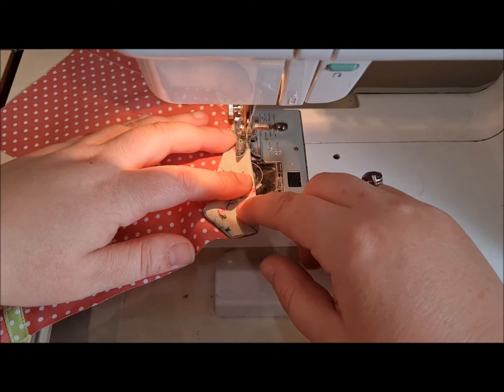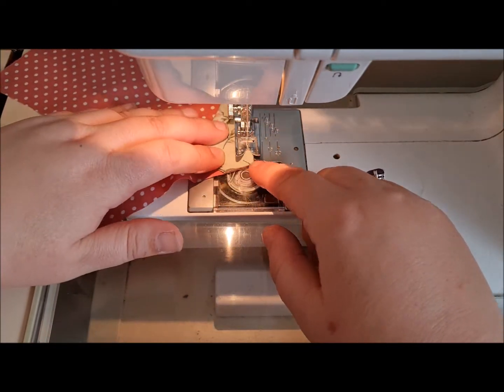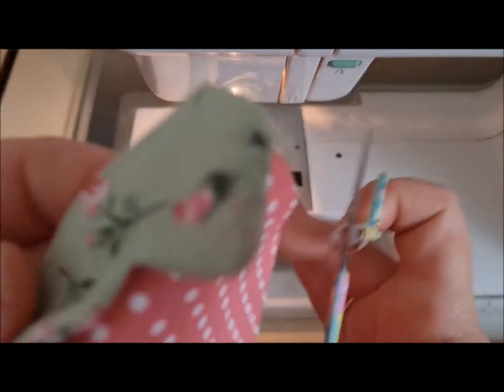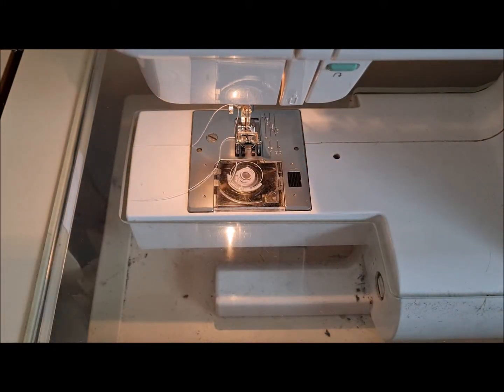If it's not going, just make sure your work is on the feed dogs — that would be much better! No need to back tack. So that's our collar on; we're going to do the same on the other side.